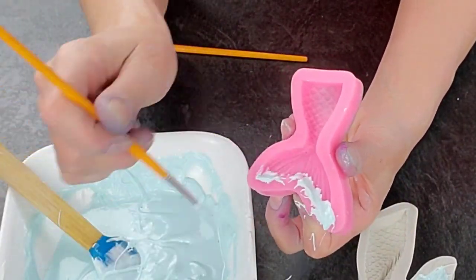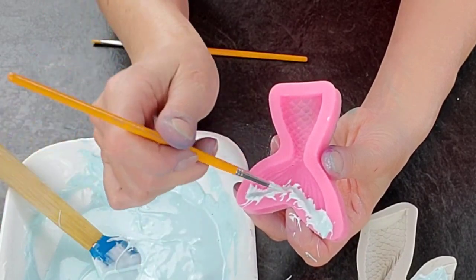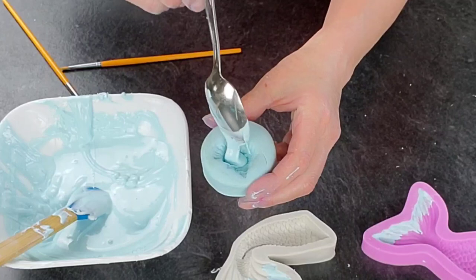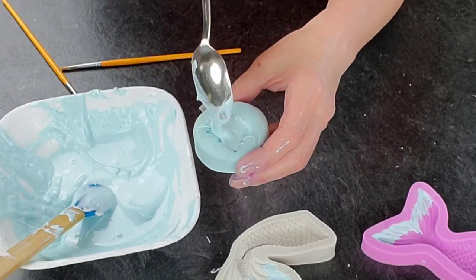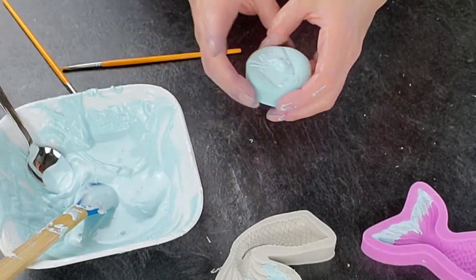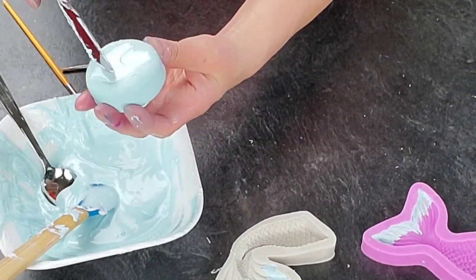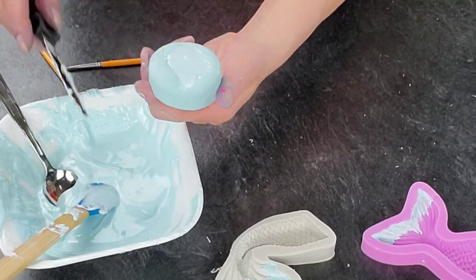When you're using a brush with candy melts, they like to set up pretty quickly, so you have to clean off that brush quite a bit — just a forewarning. This shell mold I actually made myself a while ago. I used an actual shell and then molding putty to make a mold out of it. I've only ever used it for cakes. Just scrape off the extra.